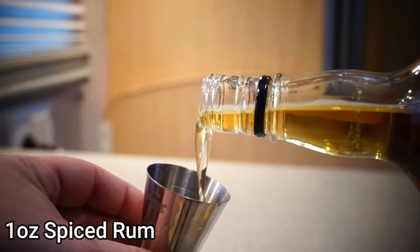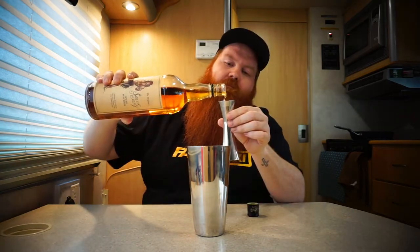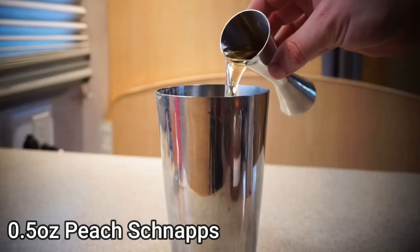The first thing we're going to need is one ounce of spiced rum. Because this is called Captain's Choice, you would usually use Captain Morgan's — but this is my captain today. I like a little extra rum in mine. Your next step is to add half an ounce of peach schnapps. I have very limited supplies in the isolation station, so today I'm going to be using this. Close enough — that'll work.